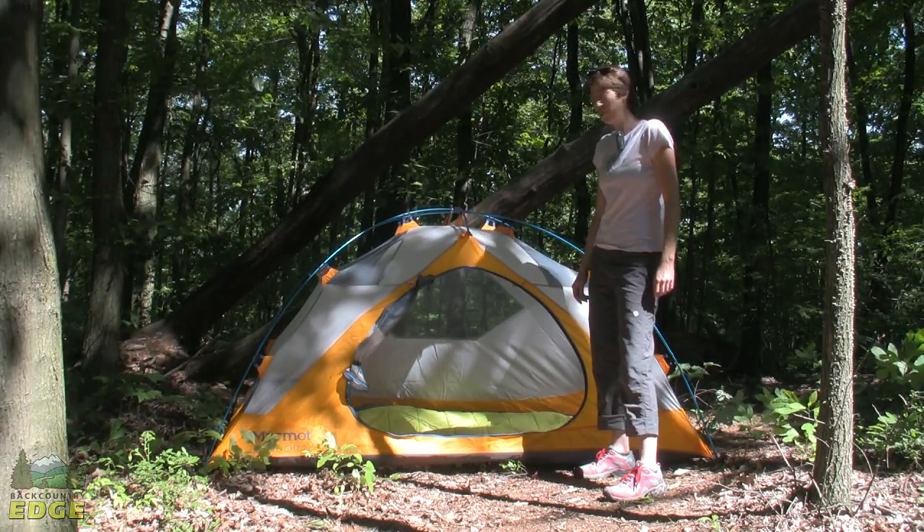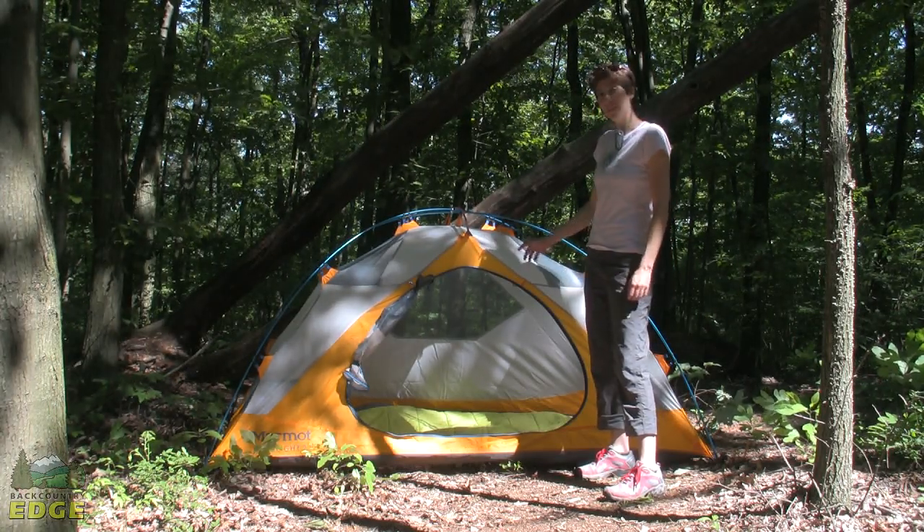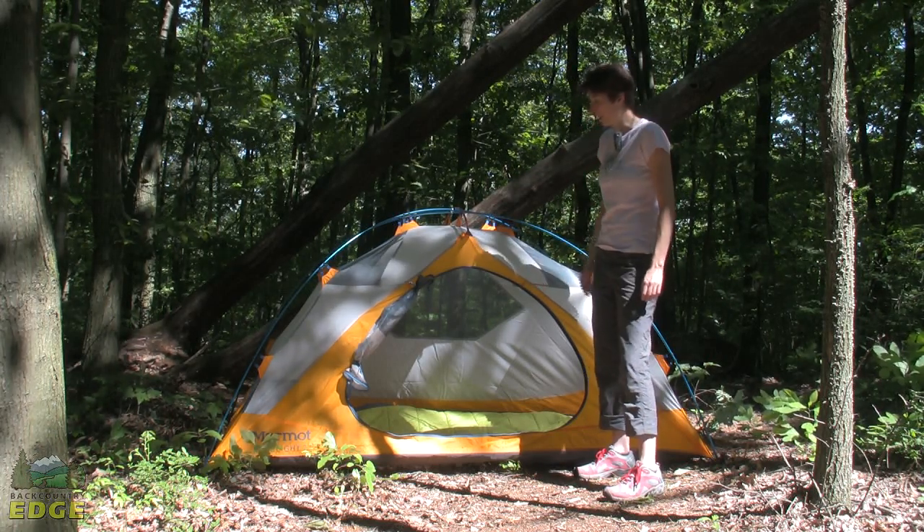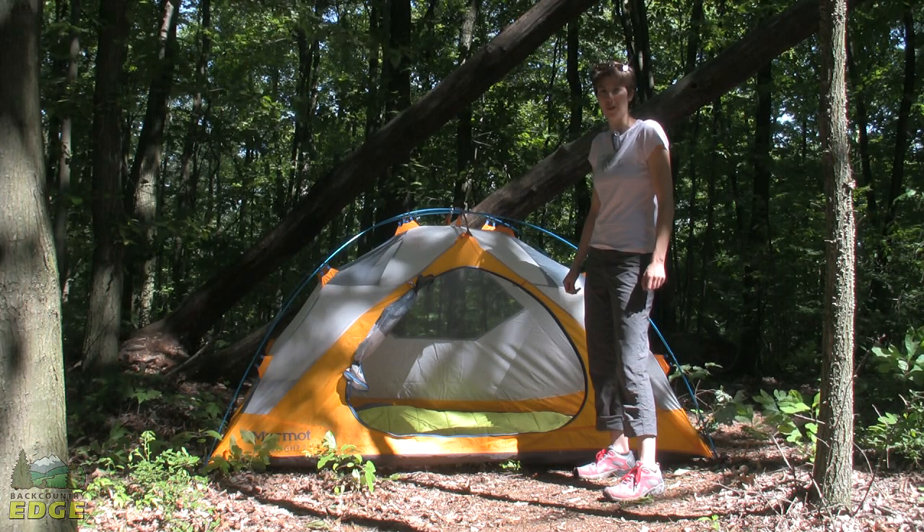This is the Marmot Limelight 2P. It's a three-season tent with a three-pole structure and a single D-shaped door. Let's take a look at some of the features that make this a great tent for backcountry travel.